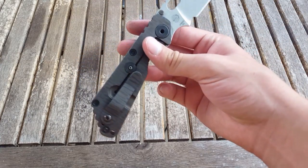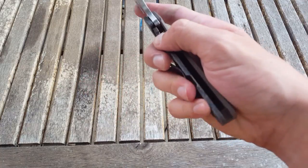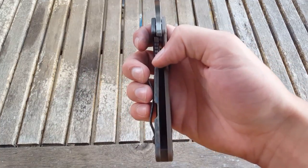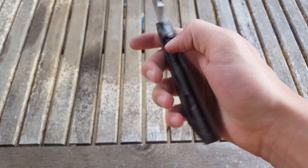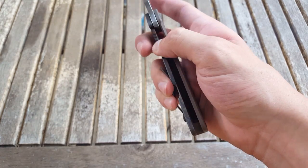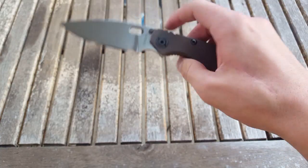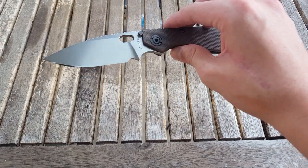Also, this lock is about as perfect as you can ask — locks up very consistently at the same spot, no lock rock, slip, or stick. Absolutely no stick. So yeah, I think I got a pretty good Strider here. I look forward to getting to know it more and doing the full review.